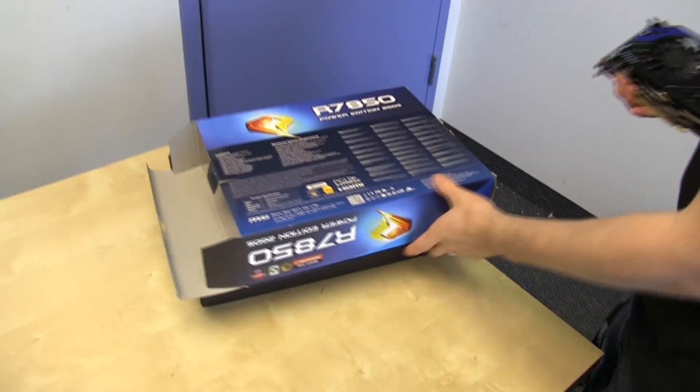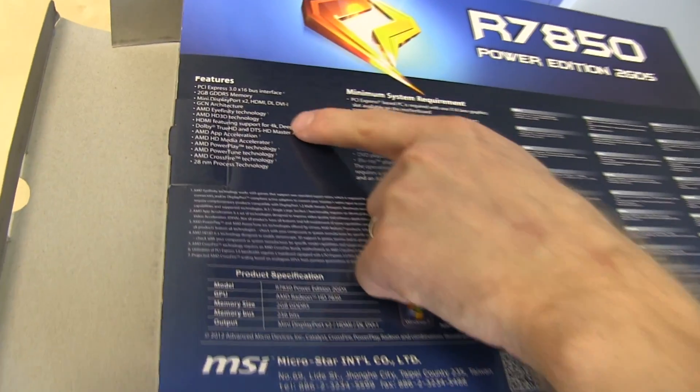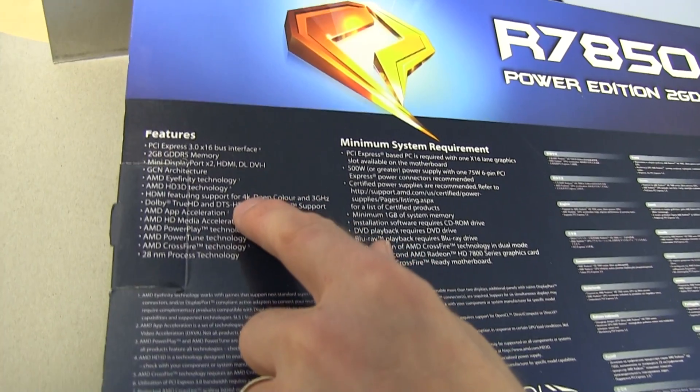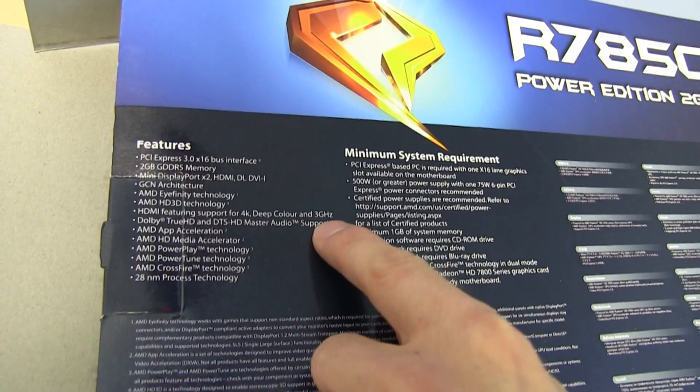Let's have a look at what MSI has to say about the card. You've got AMD Eyefinity, HD 3D which we've tried, and 4K support — which is actually really cool, so you can drive a 4K display off this card. That's new with the 7000 generation of cards. Deep color and 3 GHz audio output.